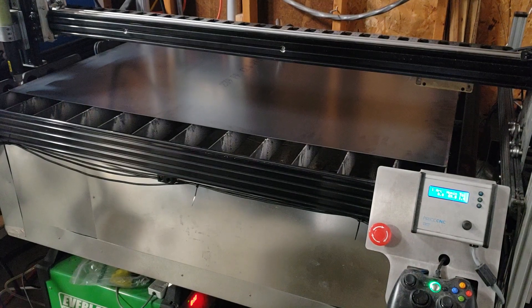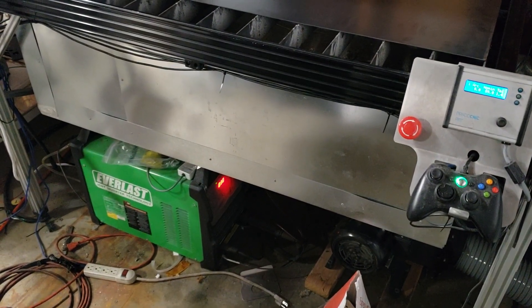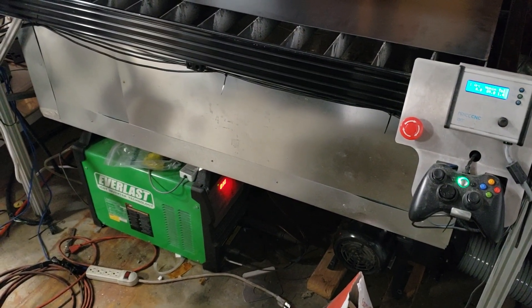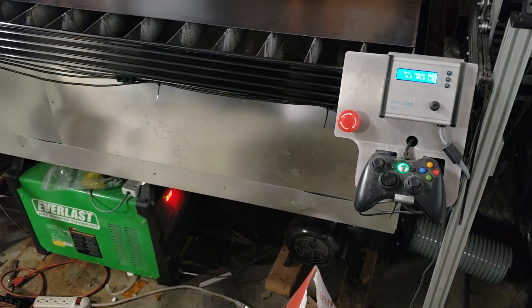You can see I've got the price arc voltage height control, which has been working great for me. I've got an Everlast 60 amp plasma, and that blower down there is from a Harbor Freight dust collector.